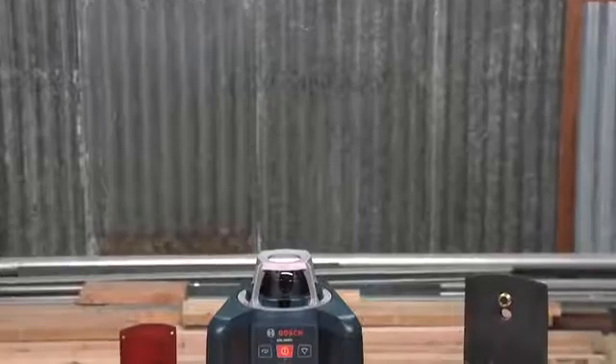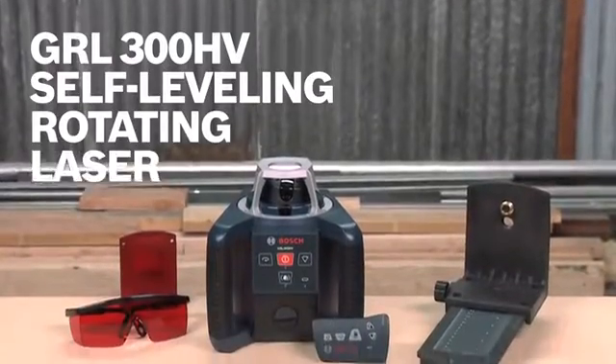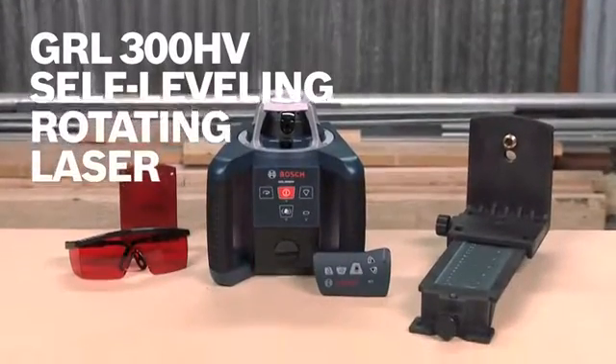So this is it — the Bosch GRL300 HV Self-Leveling Rotary Laser. For more information on this tool, see this page and be sure to check out the complete line of Bosch leveling tools.